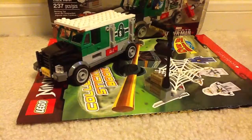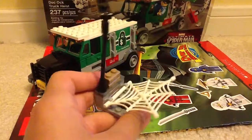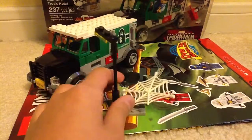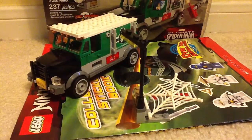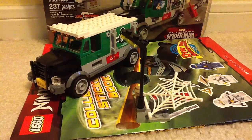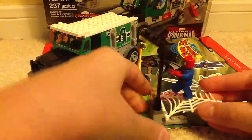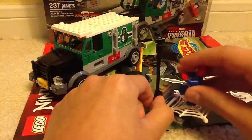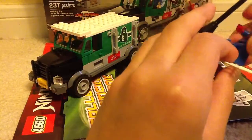Here is one of the features in the set — this is Spider-Man's launcher. You launch him in to get in the truck to fight Dr. Octopus. So here's his web: all you need to do is put him in the web, pull it back, and then he fires. You don't want to put it too tight or too loose — just right. The feature doesn't cooperate all that well, but I think it's still pretty cool.